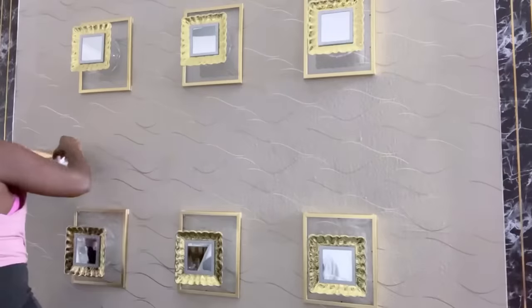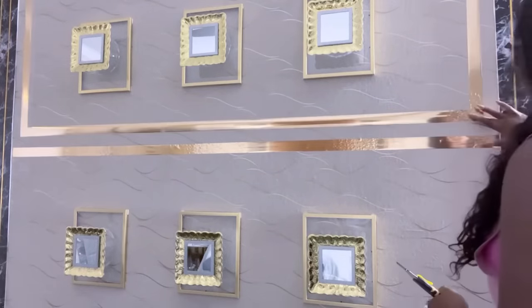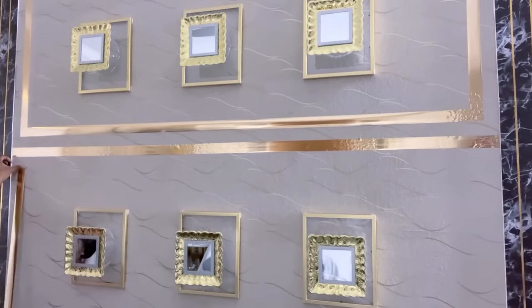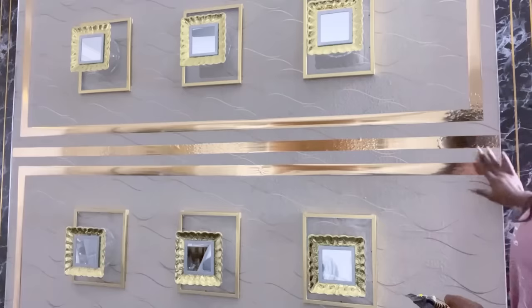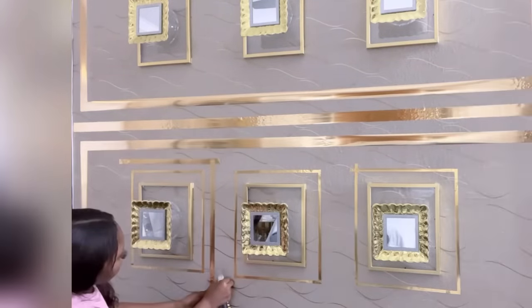Now that I'm done with this, I'm going to be making another pattern that's going to be around all six frames. After having the tape directly on the wall, I can see it's not as smooth as I want it to be, so I'm definitely going to be using PVC strips and taping over them to replace what I already have here — and I'll be doing that later in the future.